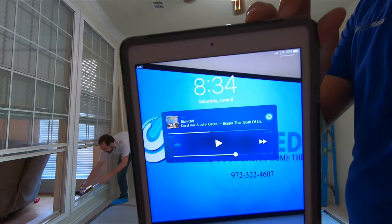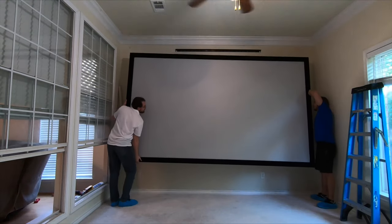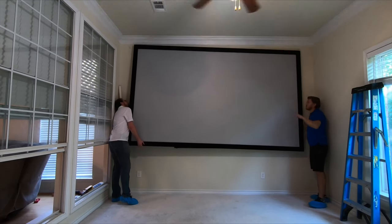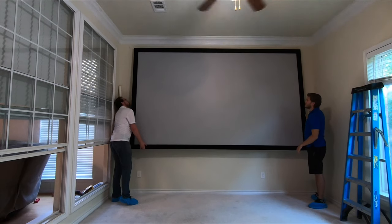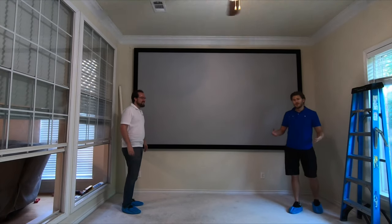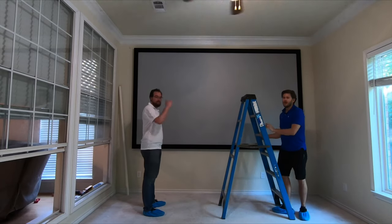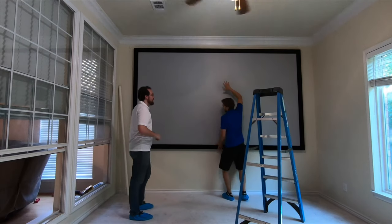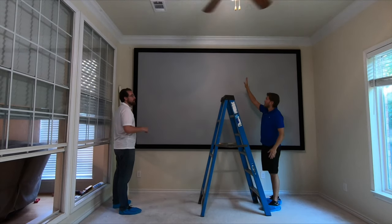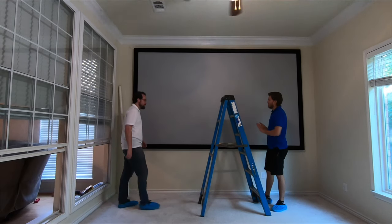It's 8:34. In total it's only been about 40 minutes — not bad. With a 145 inch screen you have to be careful; you actually need two people. In my other videos I'll just grab it and pop it into place, but I can't do that here. So what I'm going to do is push up, and Sam is going to push up and in, and it should lock onto that bottom tab.